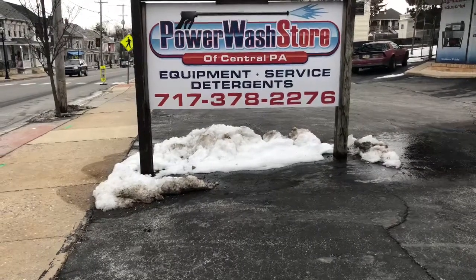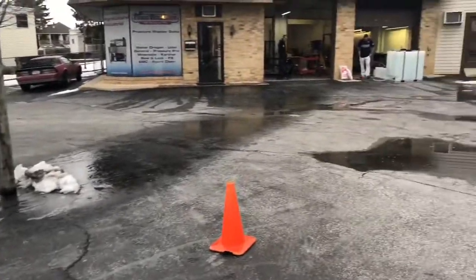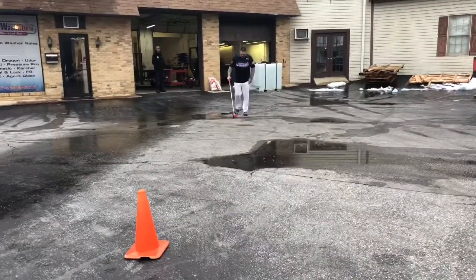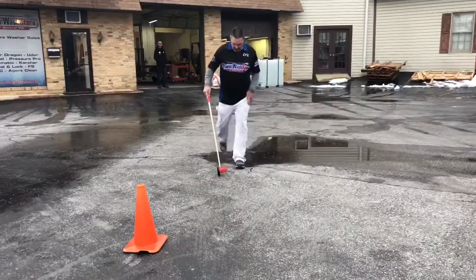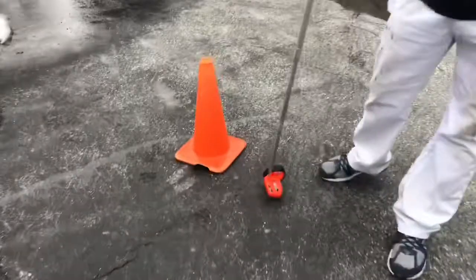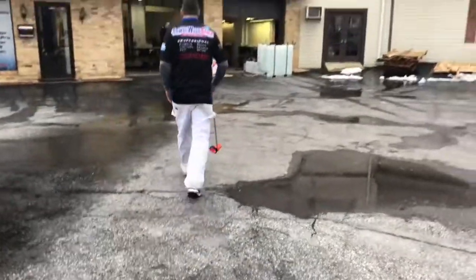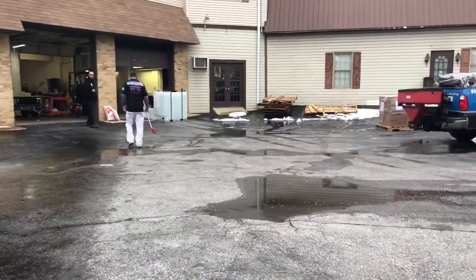Good morning everyone, it's Lisa from PowerWash Store Essential PA. We are going to do a little demo here on the distance that we are getting from our new 30 CFM air compressor compared to a three-quarter booster pump. Eric's measuring out the parking lot right now and we are 51 feet right here at this cone. So we're going to fire up the booster pump first and then the air compressor.